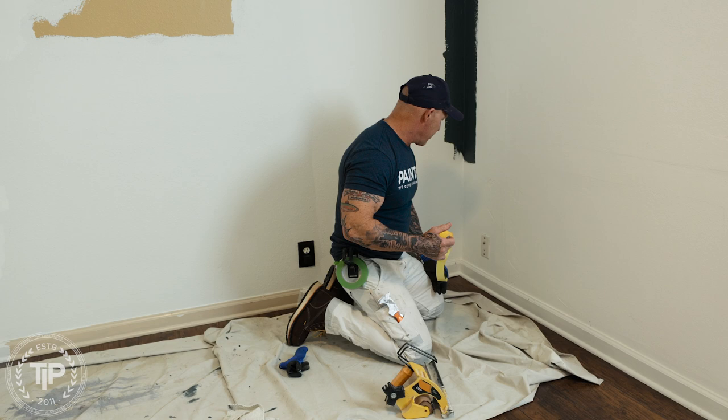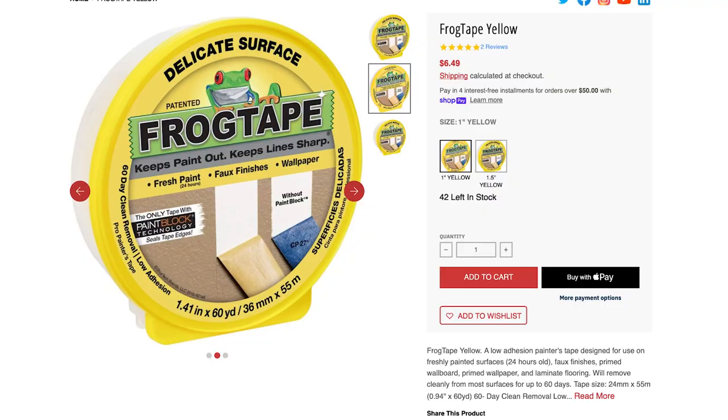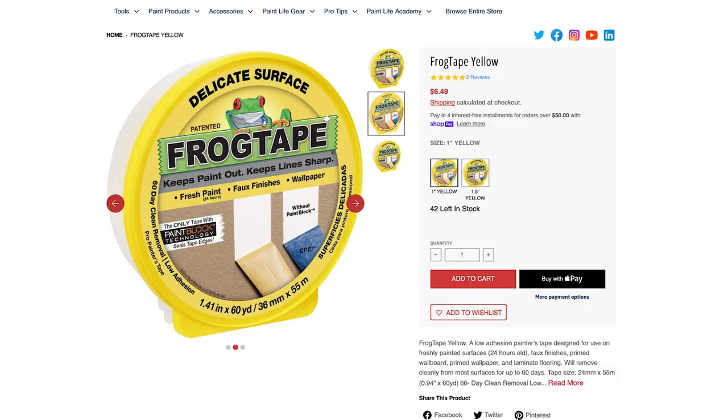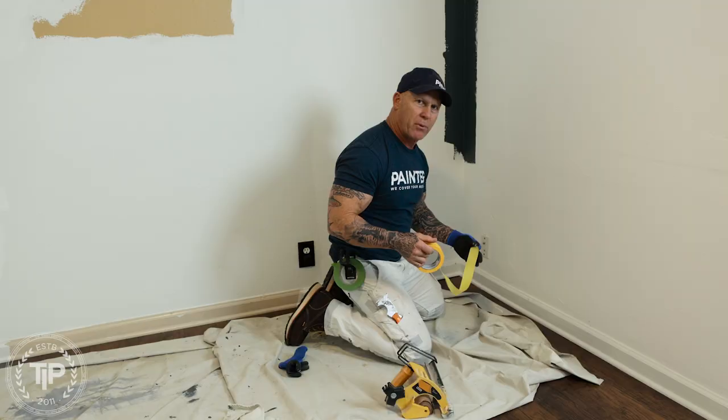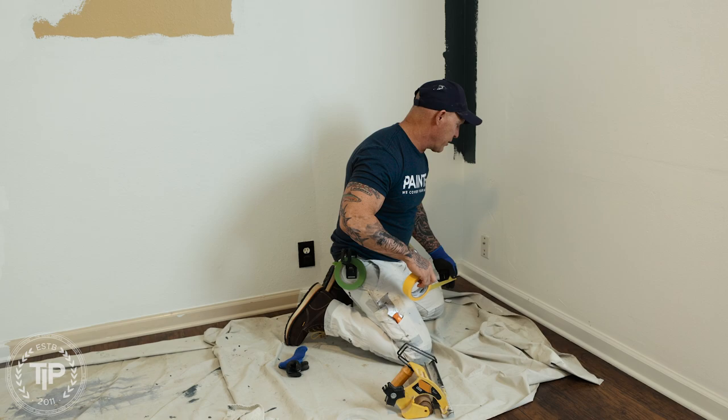One of the big do's is: do use Frog Tape Yellow when you're masking on any type of wood flooring or engineered flooring, because you don't want to pull off the finish. Frog Tape Yellow is a delicate surface tape and it's designed to be used on wood flooring so you don't pull off the finish.